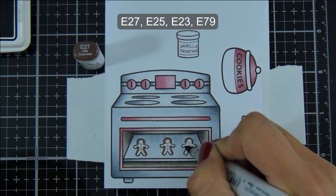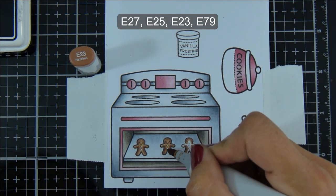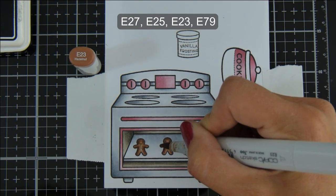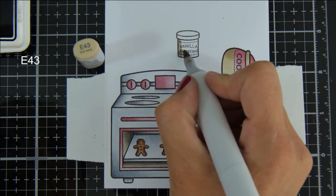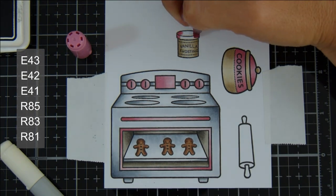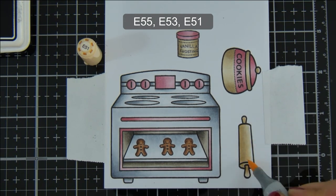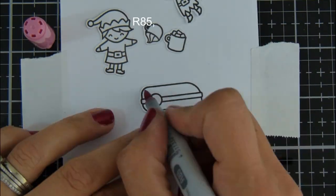Now moving on to my Gingerbread Men. I'm using my E20 markers for these — I think in my original card I may have used the E30s, but any browns you have will work. I'm just putting most of my shading around the edge of the Gingerbread Men. I'm using my E40s and my R80s for the vanilla frosting. A lot of the colours are repeated so all of the pinks will be the same colours and many of the browns will be the same, just to give a nice cohesive look to the card.